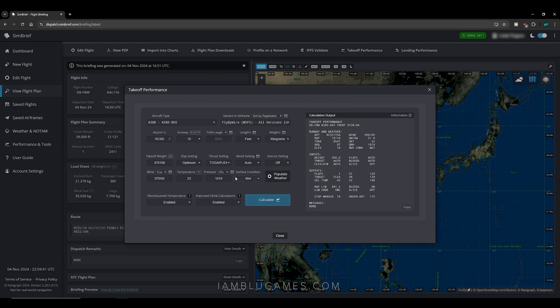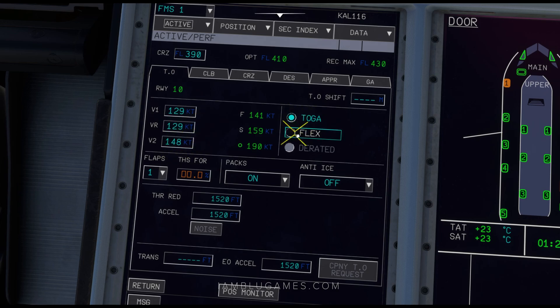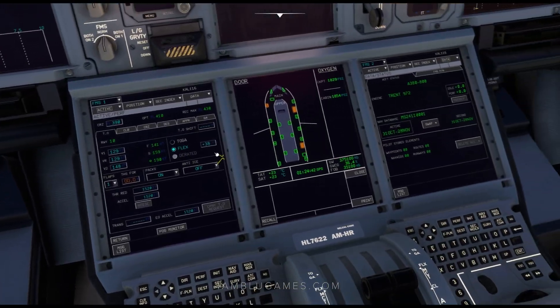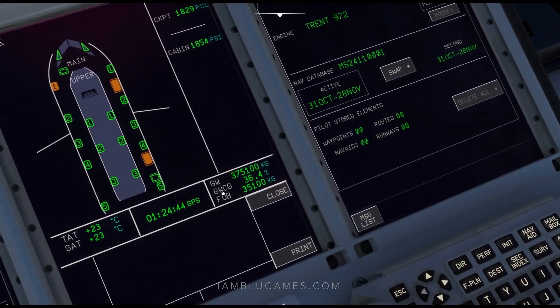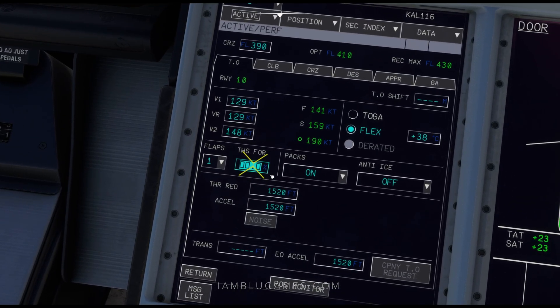Now what we need are these options: V1 is 129, VR is 129, and V2 is 148. You can leave it in TOGA, or do flex at 38 and enter. For THS, we grab that from ground weight CG: 36.4. So we'll put 36.4 here and enter.